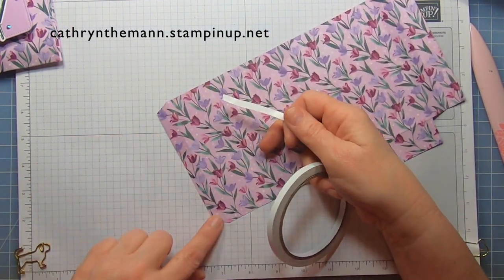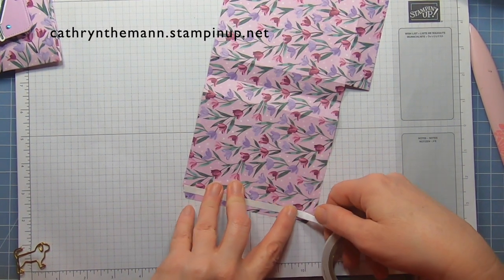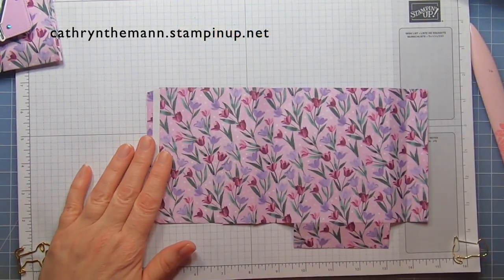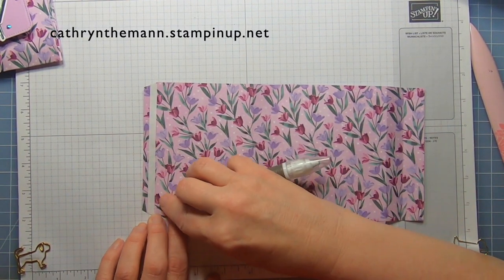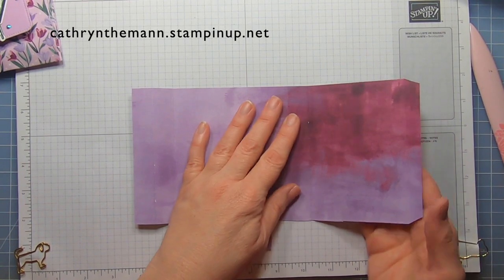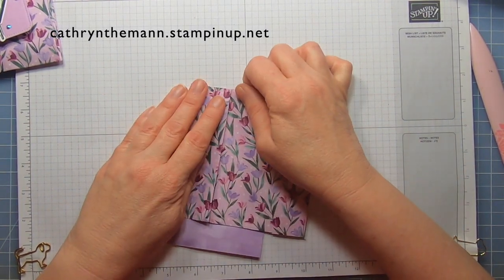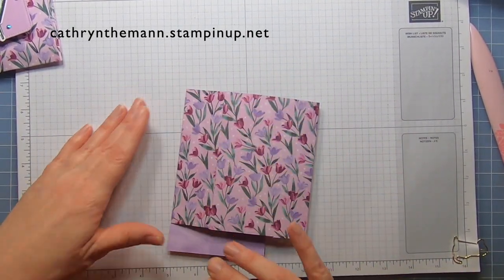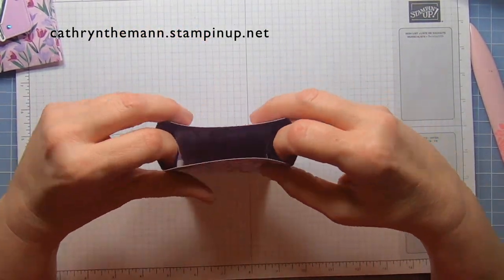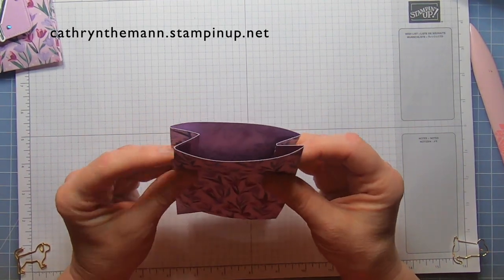Now I'm going to take some DSP tape and put it on the skinny rectangle close to the score line. You can do this with liquid glue, but you have to slow down a lot and wait for each piece to dry — especially if you're making multiples. So I took the backing off with my Take Your Pick tool, flip it to the inside, flip over the side that has the tape, and then flip the other side over to meet it. Then you're just going to squeeze. If you did the score lines the regular way, all you have to do is push them in to be on the inside of the pouch.